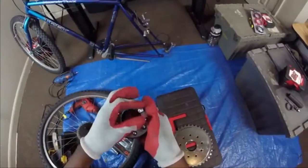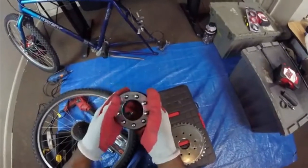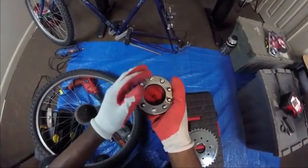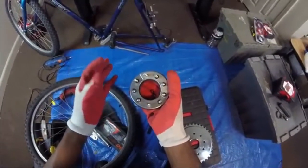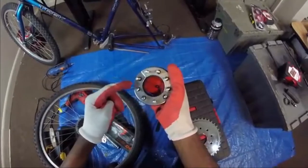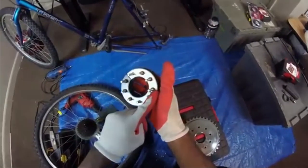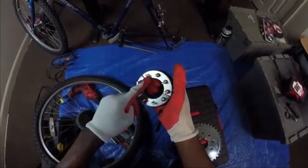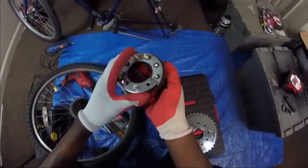Basically the key to these rag adapters — the only thing you gotta do is go every other screw when you tighten it up. Bam, bam, bam. And then once you do that — yeah, it's simple, bro.